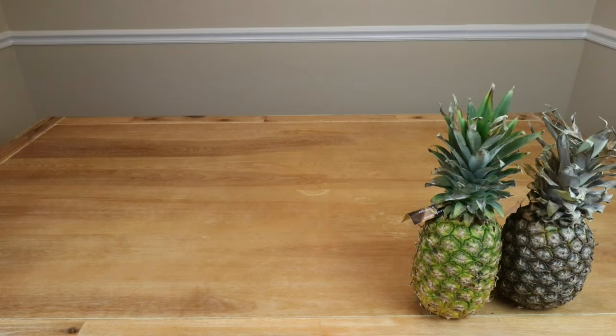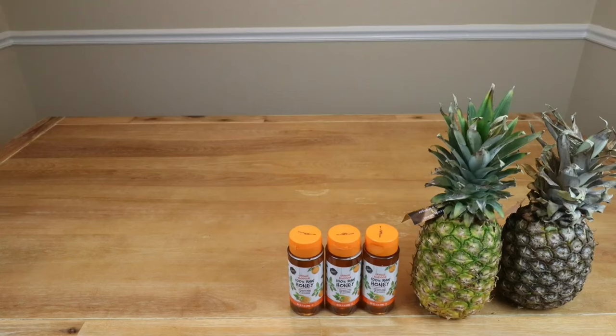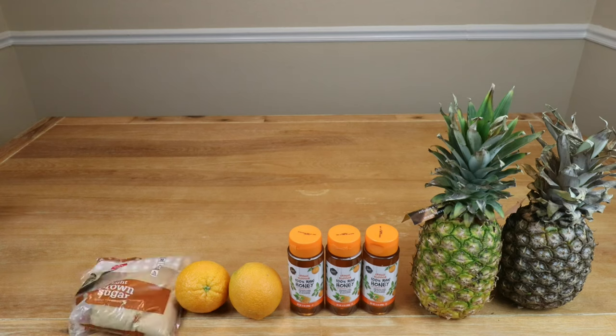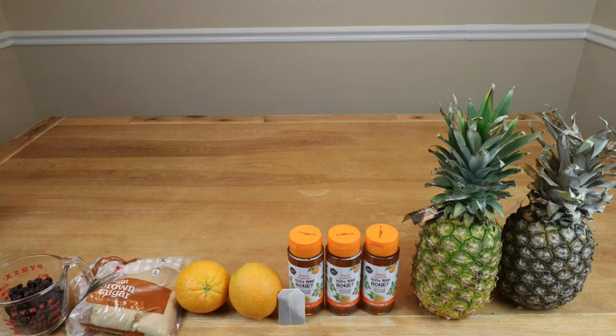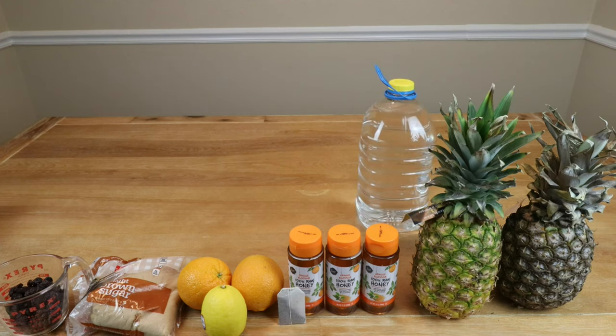To make our pineapple orange melomel we'll be using the following: two to two-and-a-half pineapples; Red Star Premier Blanc wine yeast; two-and-a-half pounds (2.6 pounds) of orange blossom 100% raw honey; two oranges — one zested, both juiced; about a tablespoon of brown sugar; half a cup of chopped raisins; one black tea bag to make half a cup of black tea as our tannin substitute; and the juice of half a lemon as our acid blend substitute.